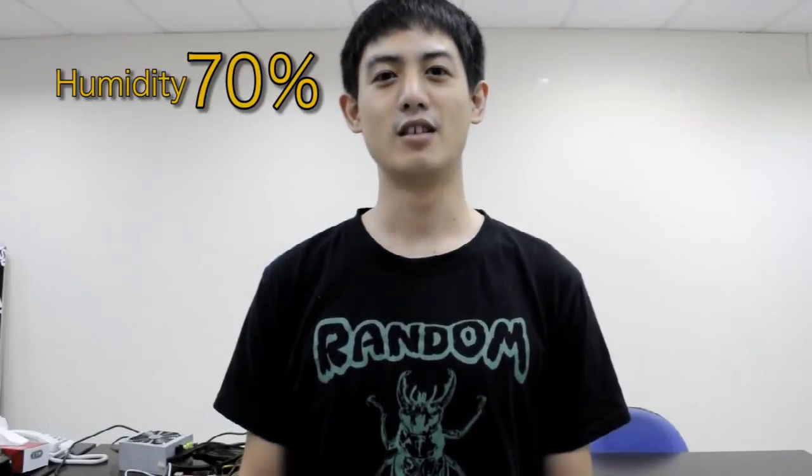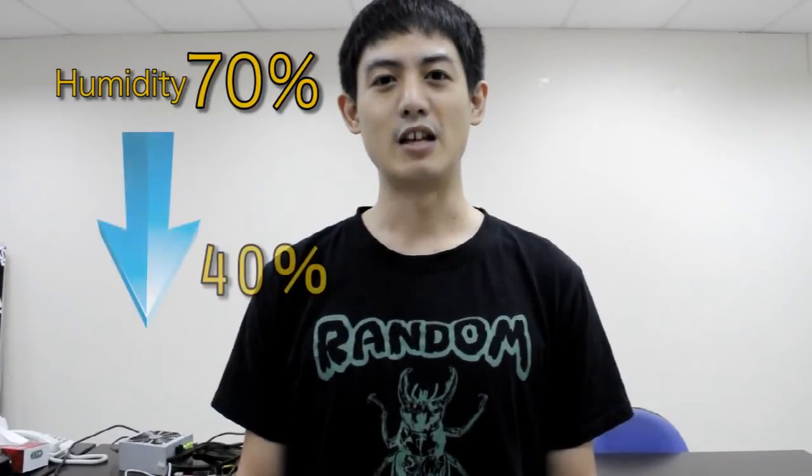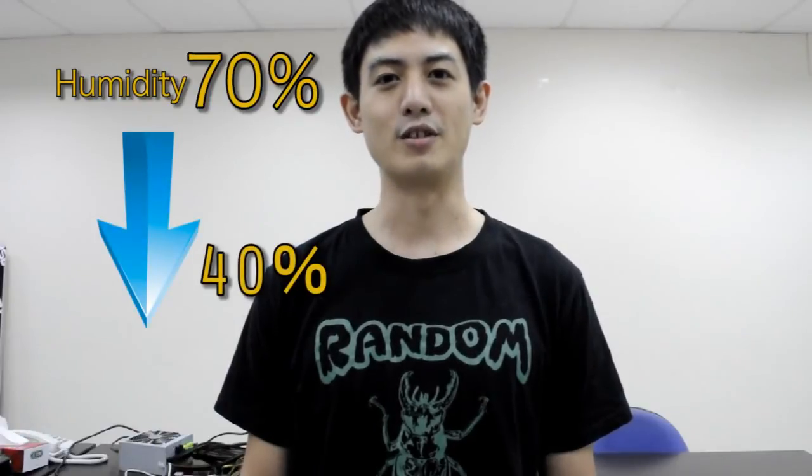The test results from our labs show that under an environment where the humidity percentage is 70%, after running ASRock's Dehumidifier function for about 20 minutes, the humidity percentage will be greatly reduced to about 40%. But will it blend?